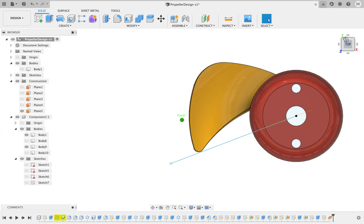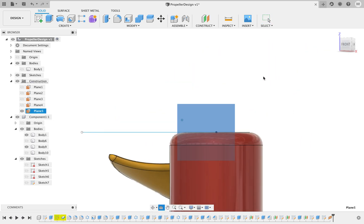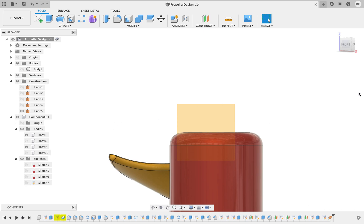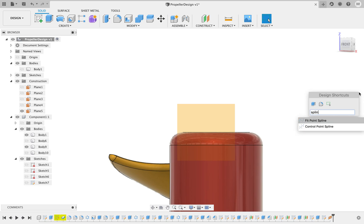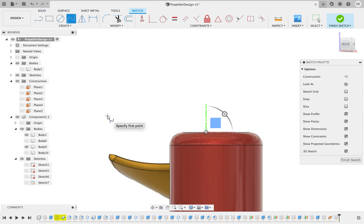Next thing we're going to do is take a look at the plane, and we can just delete this line because we don't need it anymore. Next thing we're going to do is create a point spline — click on the plane that you've just created and start creating your foil.